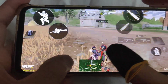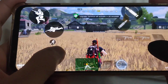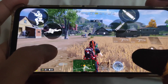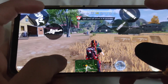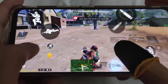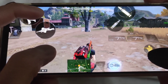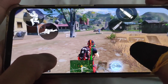Hindi ko lang sure kung applicable din ito sa mga 3 finger claw or 2 thumb player, pero kung 2 thumb player kayo, kailangan medyo fast hand yung kamay nyo para magawa nyo yung tricks. For 4 finger claw user, ito yung paano niya ginagawa: prone, then crouch, then crouch again, then crouch again, saka slide.